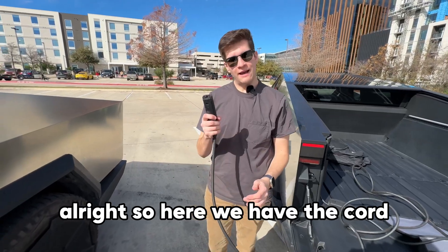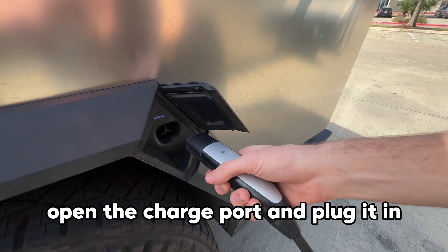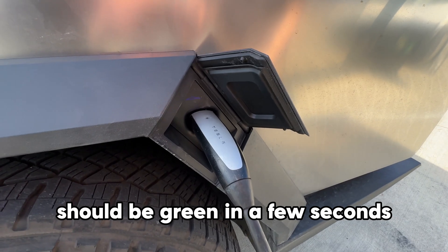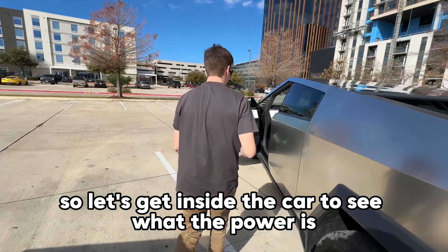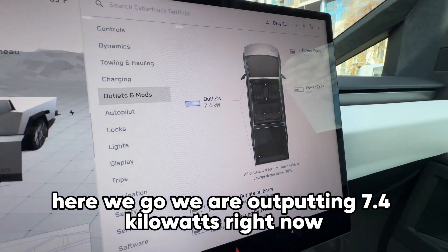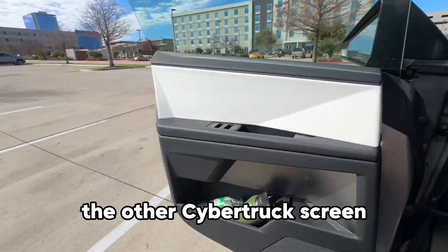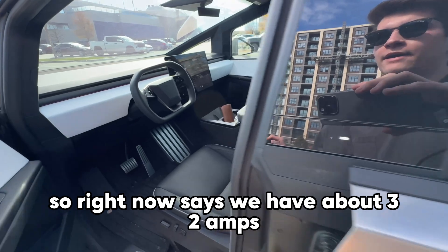Now I can get outside the car. Here we have the cord — I'm just going to press this button to open the charge port and plug it in. It should be green in a few seconds. There we go. Let's get inside the car to see what the power is. We are outputting 7.4 kilowatts right now. Let's go see what it looks like on the other Cybertruck screen.